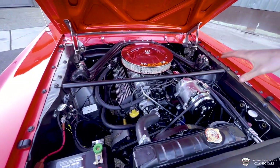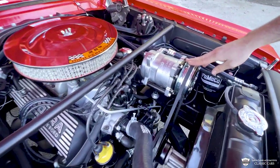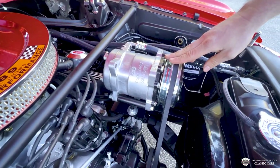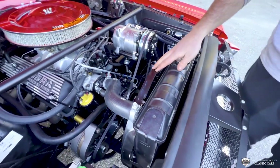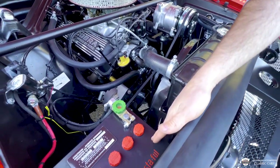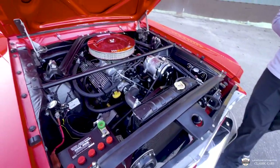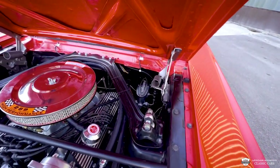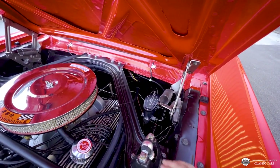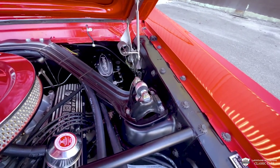We've got some ceramic coated headers. We have a Shelby aluminum intake manifold. We've got the correct stickers all over the place. You'll notice our vintage air AC compressor, clean-looking water pump, nice correct hoses, proper clamps, and we've even got the Autolite battery topper there. If you peek back down here, you see our Wilwood brake booster with an adjustable prop valve.